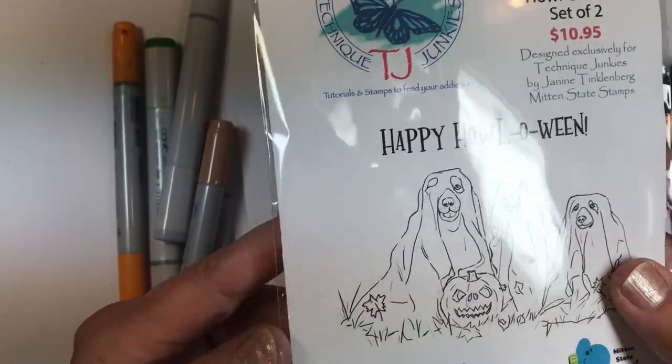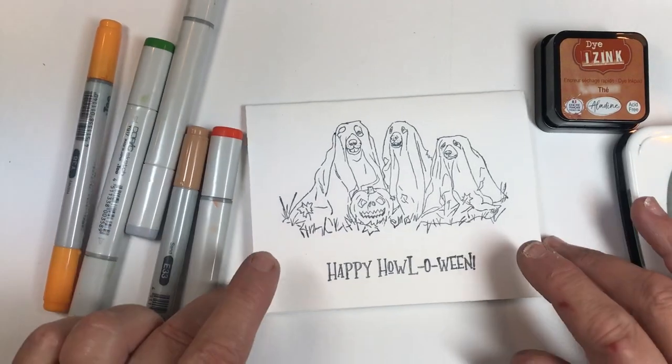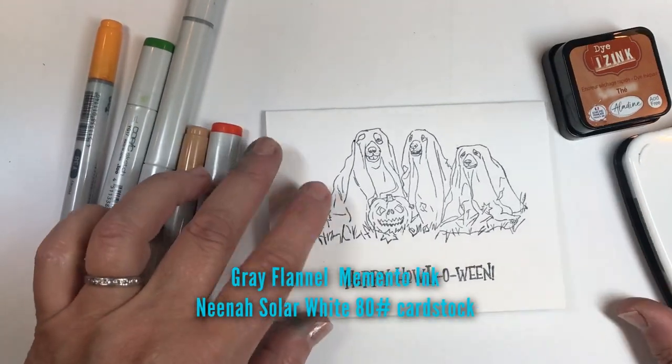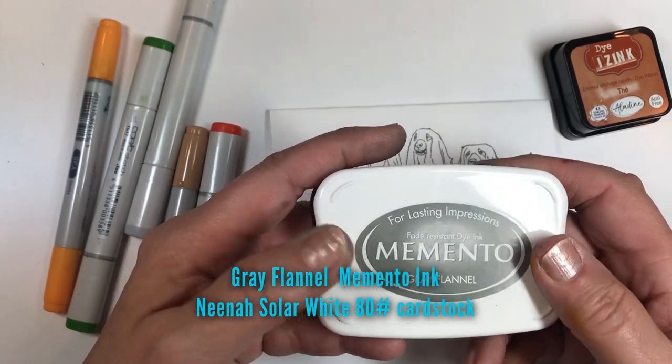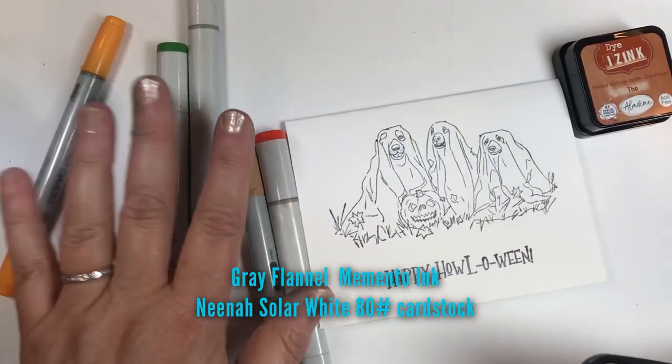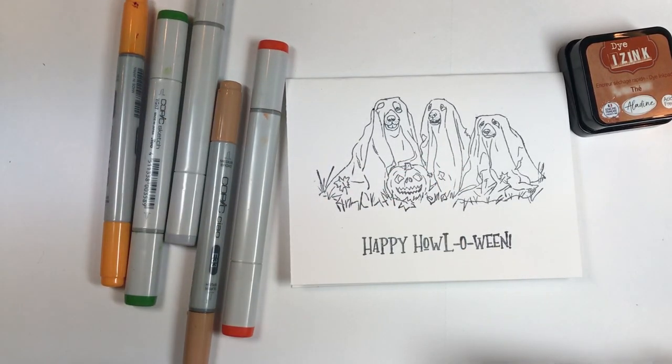This is going to be a one-layer card. I've taken Neenah Solar White and put it on a cardstock. I've stamped the two pieces with Memento and Gray Flannel ink. I'm using that because I'm going to be using Copic markers, so I wanted to make sure I had something that was Copic friendly.